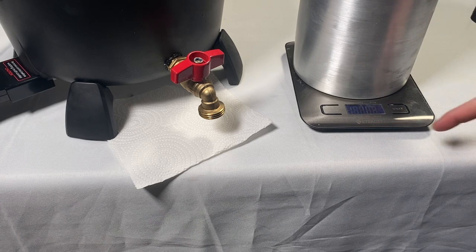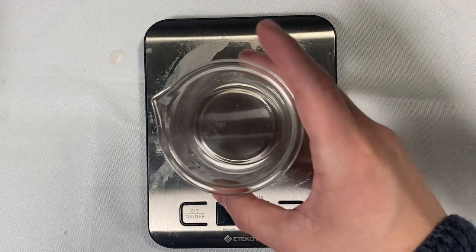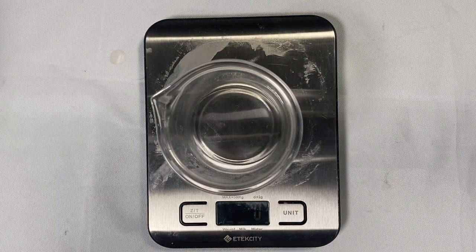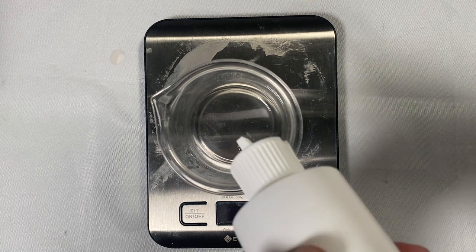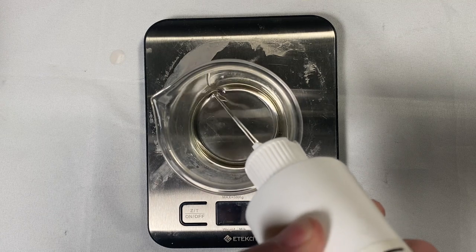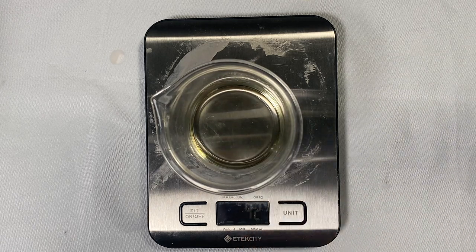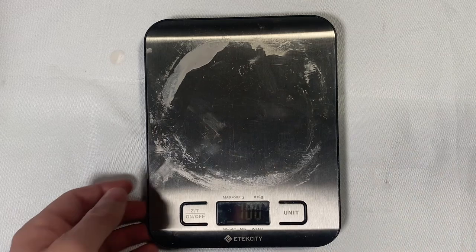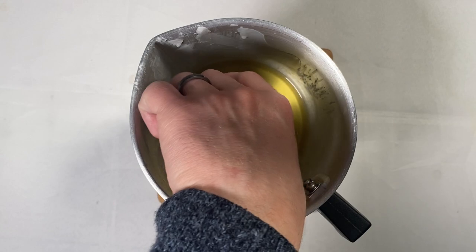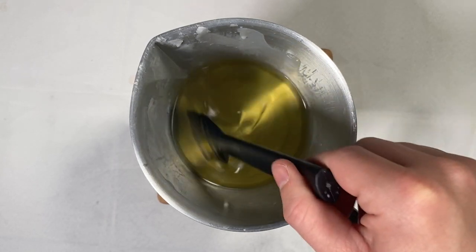We'll take note of how much we actually got into the pour pot and then weigh out our fragrance oil. Depending on your fragrance load — let's say 6.5% — we take the weight of wax (melted wax is the same weight as solid wax), multiply it by 6.5%, and that is exactly how much fragrance oil we need. Remember, the fragrance load is a percentage of the wax weight, not the total weight of the candle. The rest of the process is pretty normal: add your fragrance oil, stir for two minutes, and then pour into your candle containers when you're at temperature.